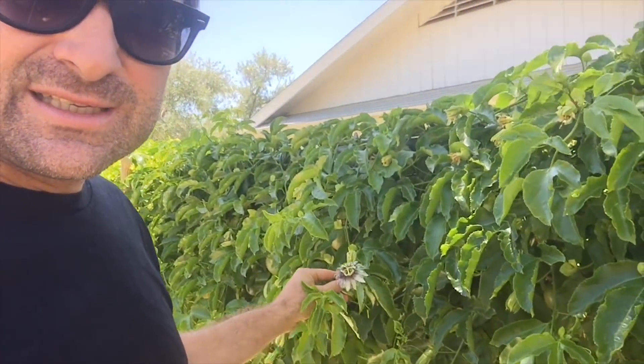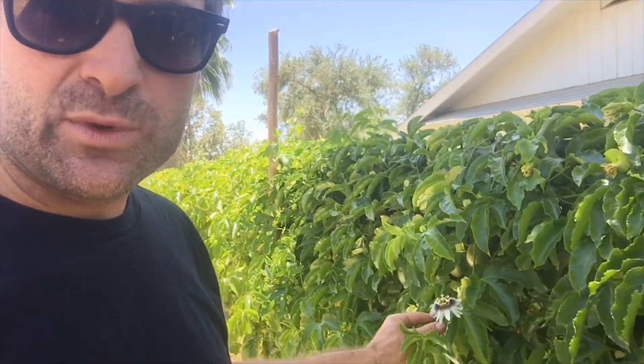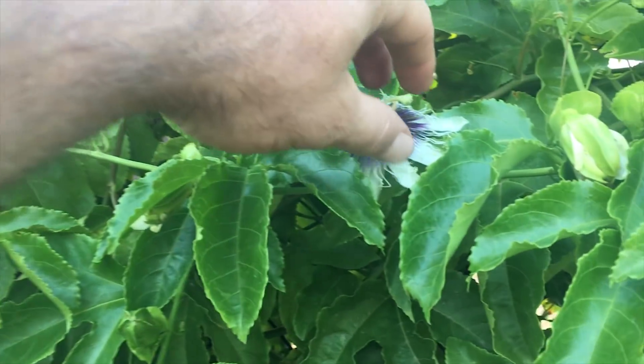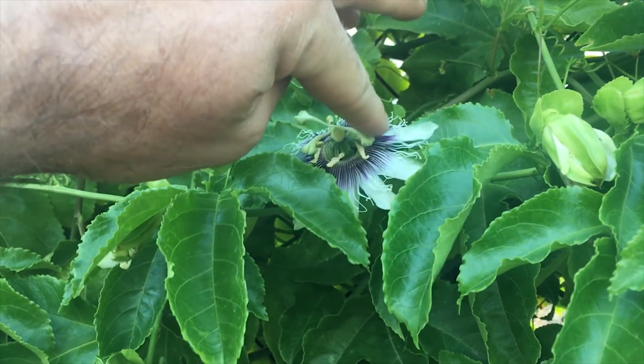So the way you pollinate these — I'm going to show you on a whole vine here in a second. I don't have a lot of flowers on this one, but I have a video I just did when this whole vine had a whole bunch of flowers. When they're open like this, that's the best time to tickle them. I like to push this guy down and just touch one of these down here.